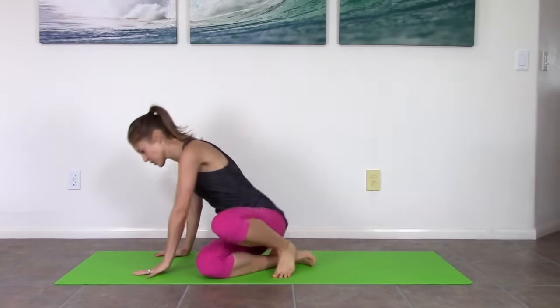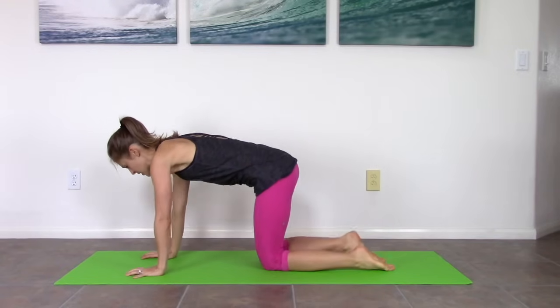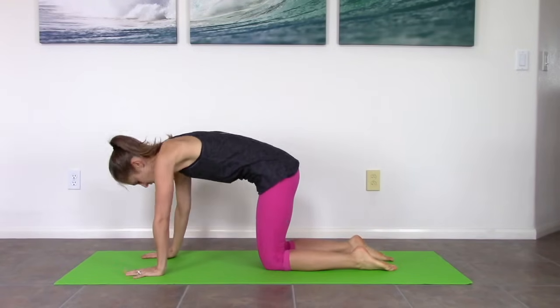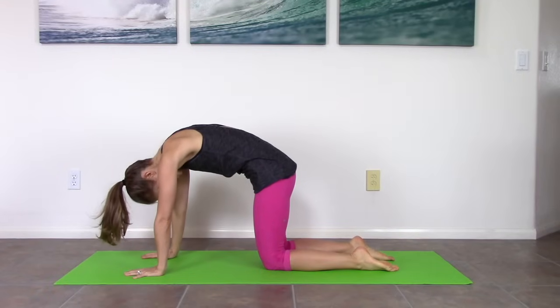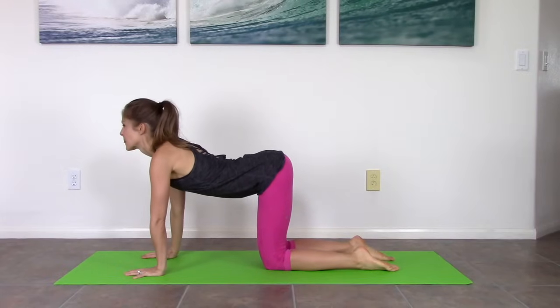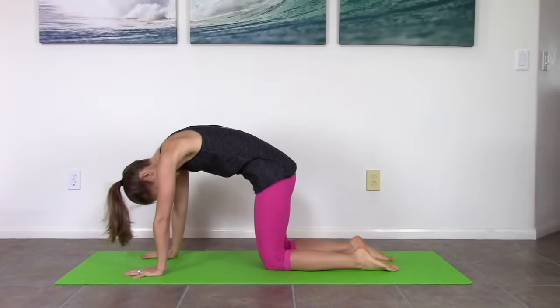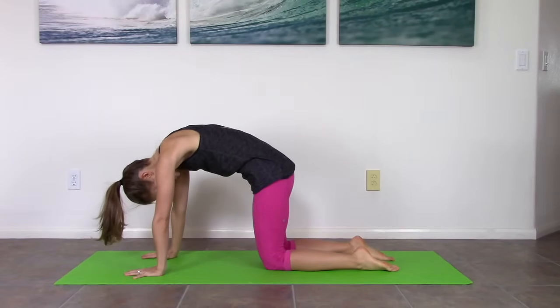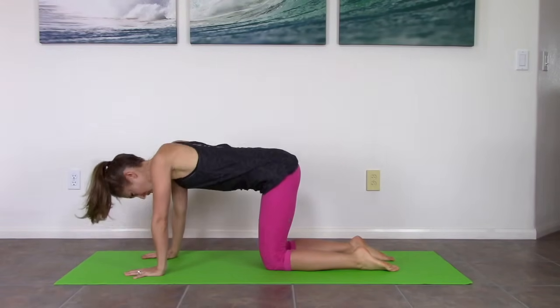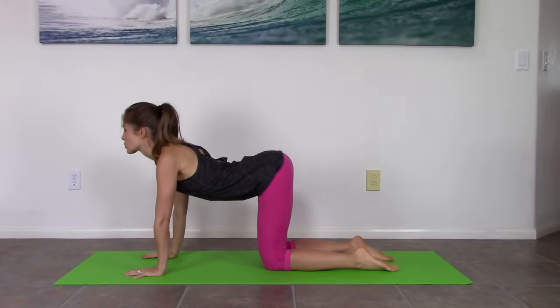We're going to start on all fours. You're going to have hands underneath your shoulders and knees underneath your hips. On an exhale, round your spine, tuck your tail, tuck your head, and then inhale to arch — head comes up, tail up. Exhale, really push through your hands, lift the belly. Inhale, when you come this way let your sit bones spread, let your belly hang, shoulders are down.